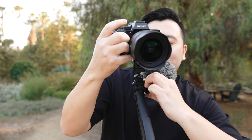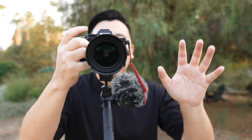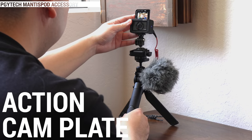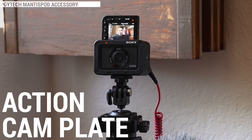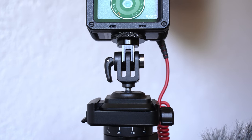But here comes the genius aspect: this cold shoe mount right here is rotatable. So for instance, you have the mic and the lens pointed at you while you're talking, and then when you flip it over, you can twist and adjust it so it can still capture your audio while you're showing your viewer something. Pretty nifty. And recently, PGY Tech just launched their action cam plate, which is designed to fit onto the Mantis Pod. So if you're using something like a GoPro or a DJI Osmo — same concept. It has a mic port but not necessarily a spot to mount the mic, and this cold shoe mount comes in pretty clutch.